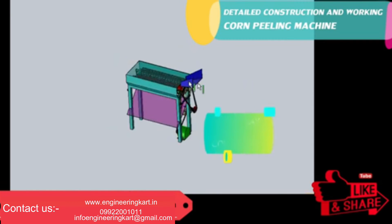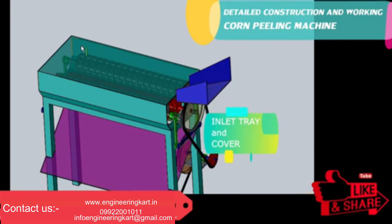The inlet tray and cover are attached to the mainframe, as shown in the 3D model.